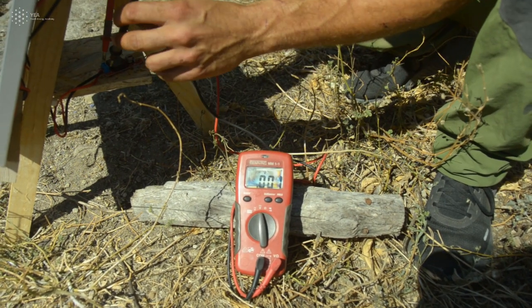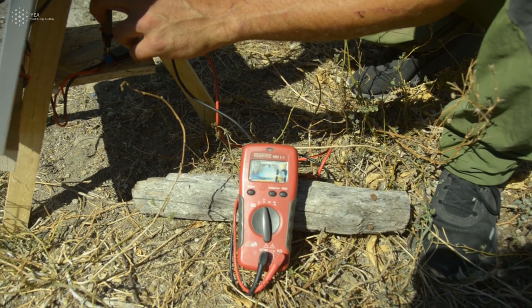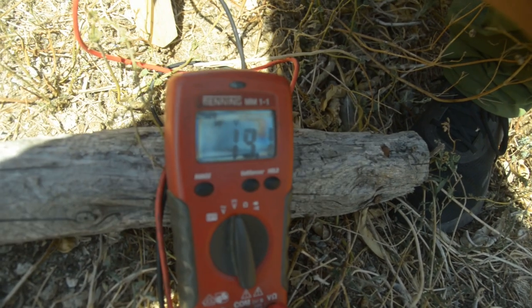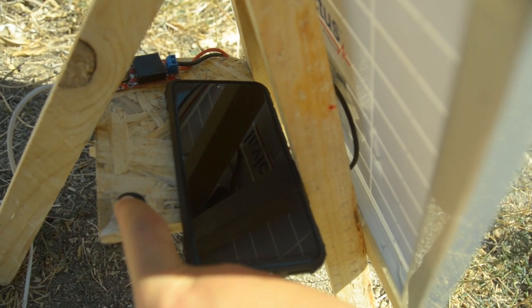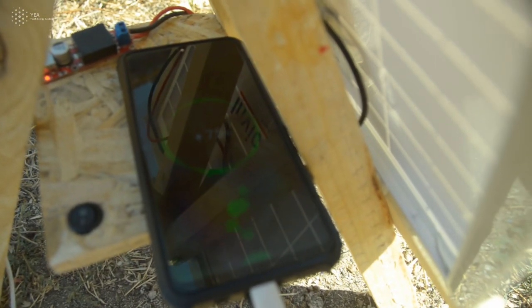and then take your polymeter, put it on the plus and minus of the step down converter, and you should see minimum 18 to 19 volts. That means that the panel operates really well. The next step is to just connect your phone and enjoy charging your phone with the power of the sun.